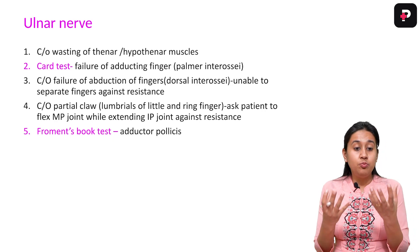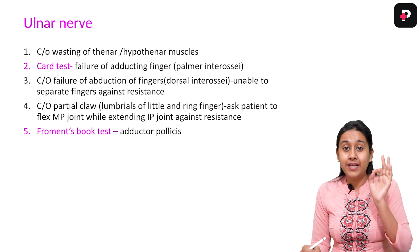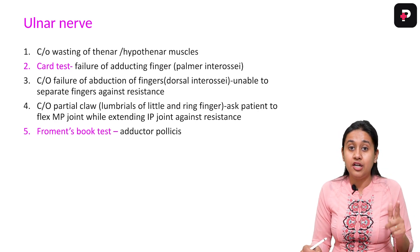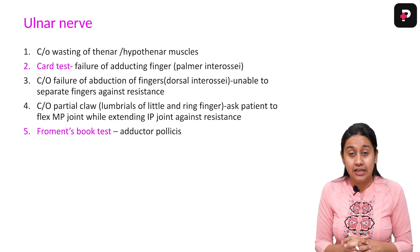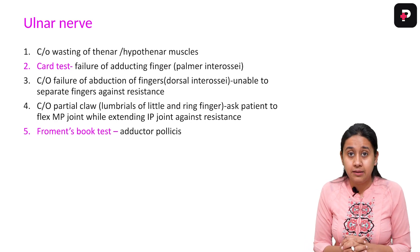We will examine the small muscles of the upper limb as well as the lower limb because we have to test for sensations — the ulnar nerve, median nerve, as well as the radial nerve. In the lower limb, we will check for the common peroneal nerve and the tibial nerve.